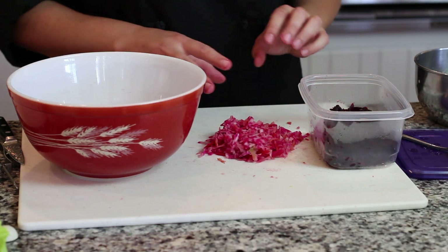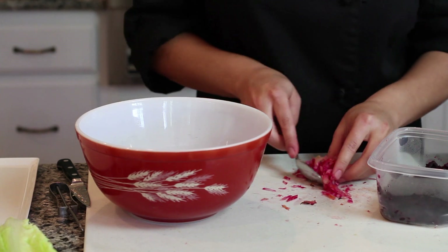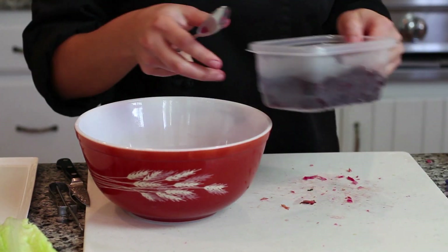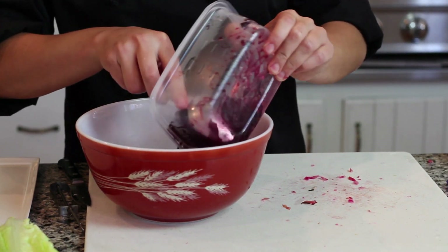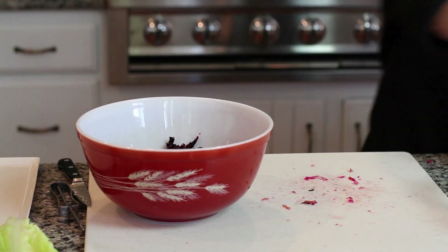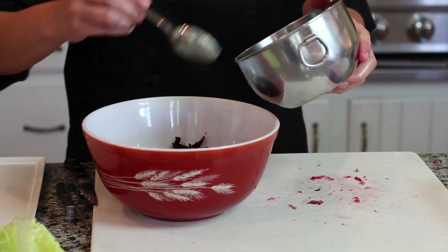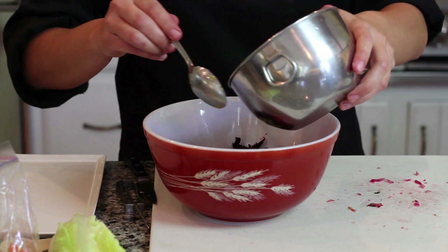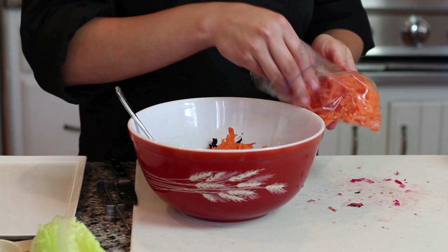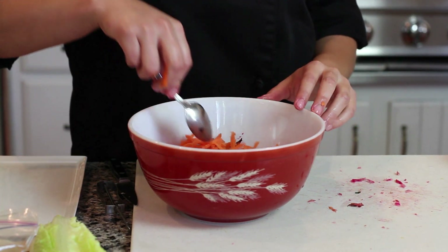Now I'm just going to assemble the beet salad — I have some grated beet already. This is a rainbow beet and you can have a lot of fun with the beet colors, adding golden ones and red ones. Then we have our vinaigrette that I made. I've also grated a couple of carrots and added those in for a little more color and sweetness. You can also add grated apples or red onion.